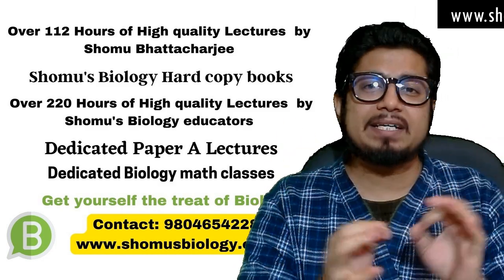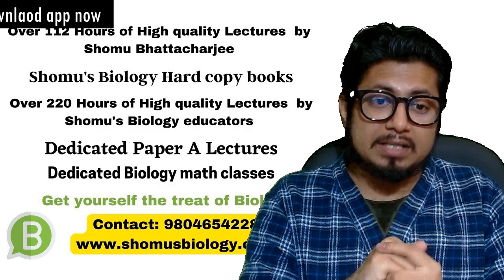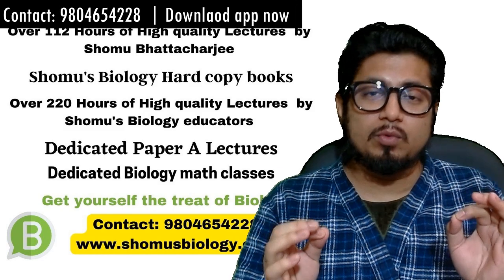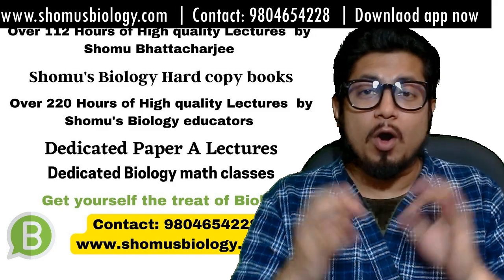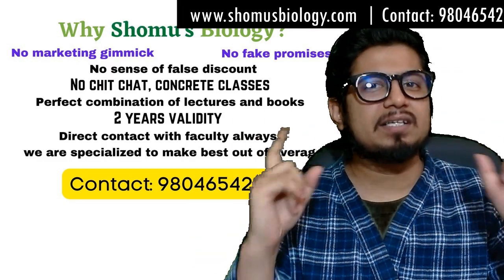That practice will add up to your experience and help you answer most of the questions, increasing your productivity and score even further. That's why, if you want a better wholesome preparation, go with the CSIR NET test series from Shomu's Biology, or get the CSIR NET online coaching where study material, test series, and lectures are all covered under one umbrella.